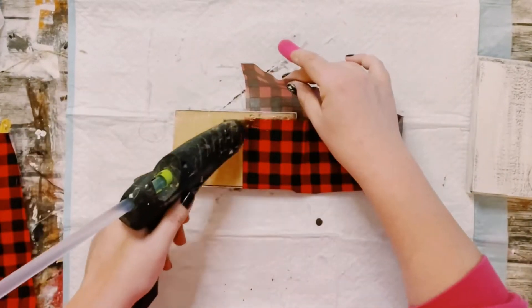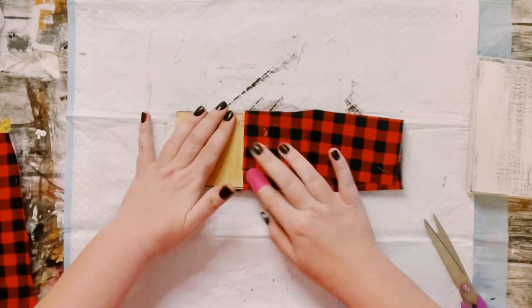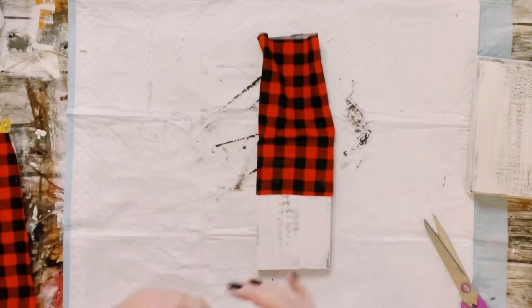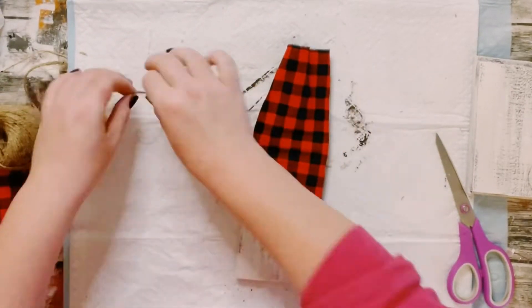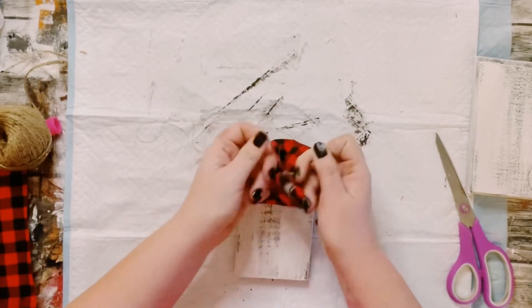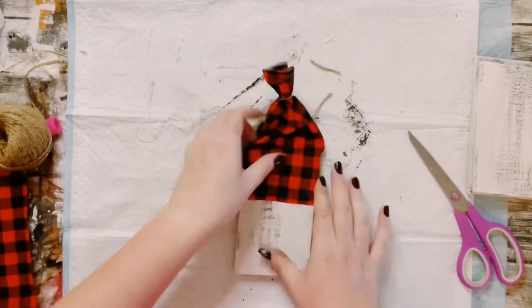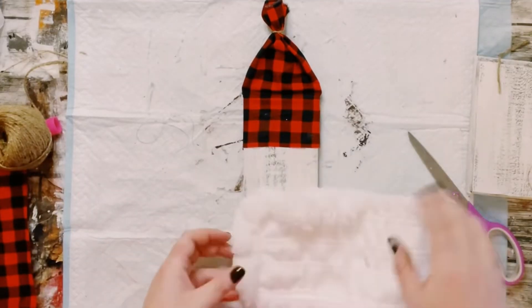Just make sure that when you cut down your fabric you have enough on the top to create a hat out of it. So all I'm doing is grabbing a piece of string, just tying it off at the top, and now this just creates a cute little hat. And then I got this mop head from Dollar Tree as well.